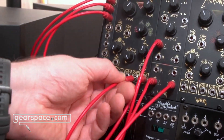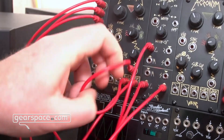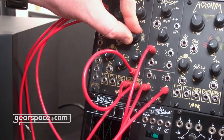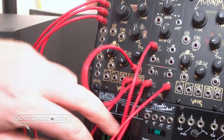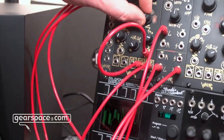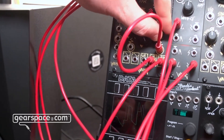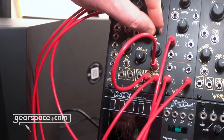My favorite trick that I've been showing people is: because it's all analog, you can use the sub to modulate the wave shape, so you get these really really rich harmonics that kind of sound almost like a wavetable. As you can see, they're periodic waveforms but they're sort of changing throughout the cycle.